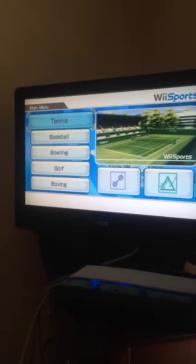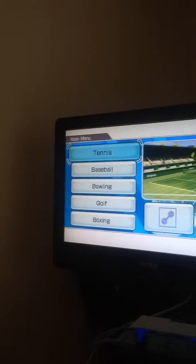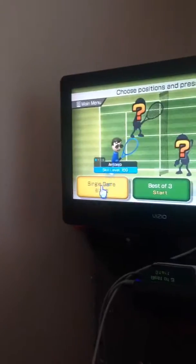Hello YouTube, this is gonna be a first review of Wii Sports on the Wii. First off, I'm gonna start with tennis. I've already played some of this game, so I decided to do a game review. What you can do here is put your Mii there or take it off. Then once you're ready, choose any game you want to start. So it takes me out and I'll start a single game. I'll show you how it works. Here we go.